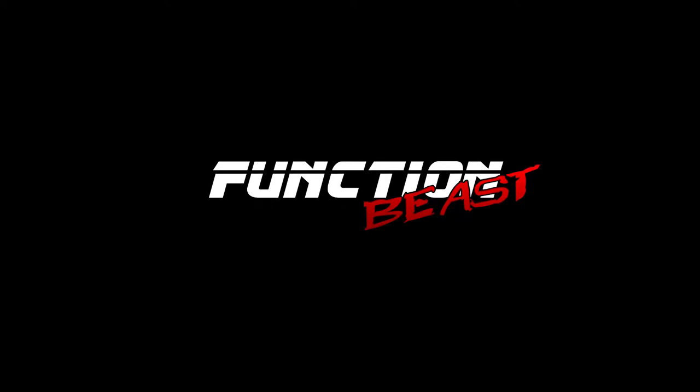Alright, so we are in the shop. It is nighttime and let's discuss this rust problem that the S14 has.